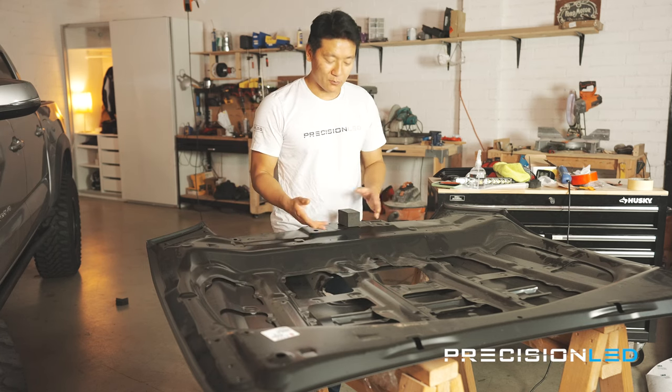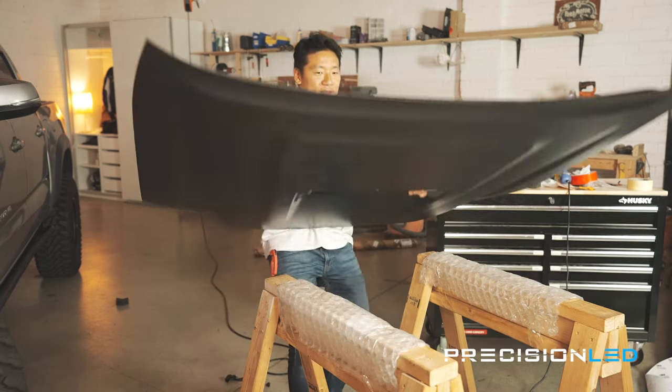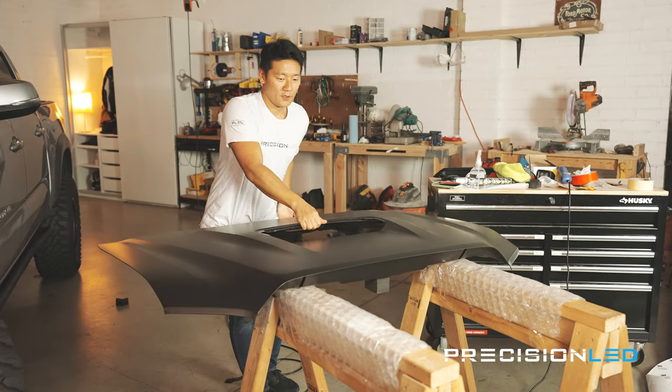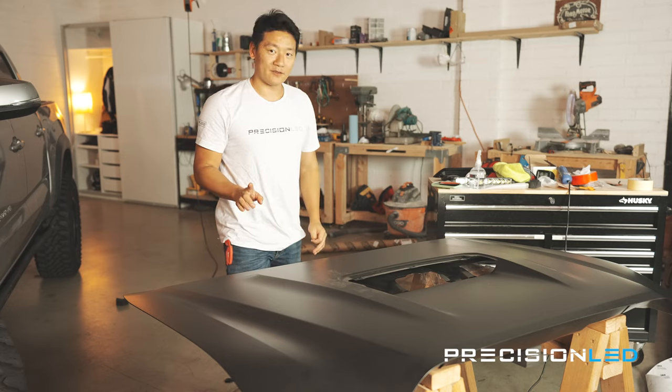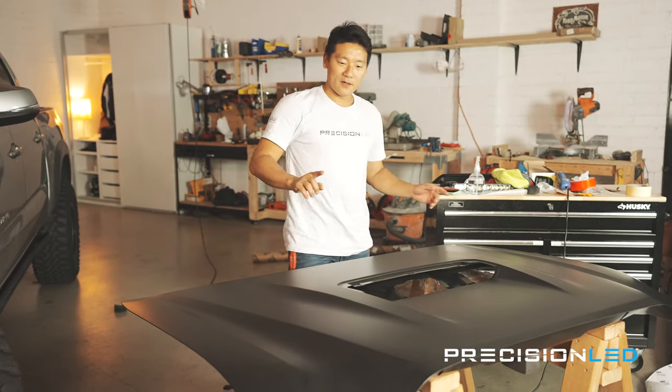We are done with our first ever wrap — well, for the second time. Let's flip it over and see what we got. I wouldn't say it's perfect — about 90% of it is super smooth. Some sections have a bit of bubbling which we'll take care of. On the back side we may have torn some of the vinyl on the top — and that wasn't me that did it. Let's move on to the next step: installing this hood scoop.